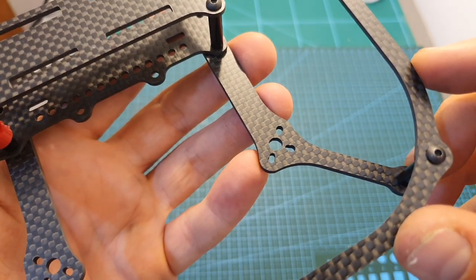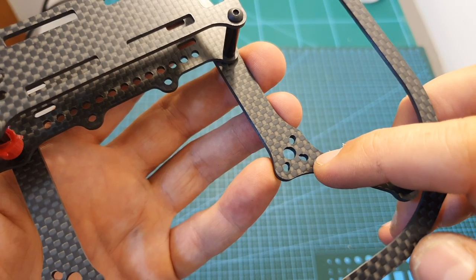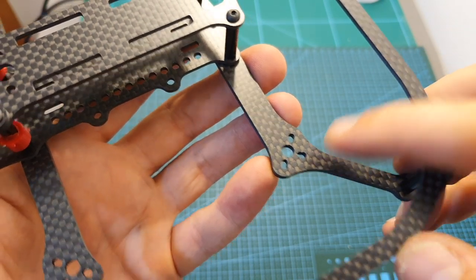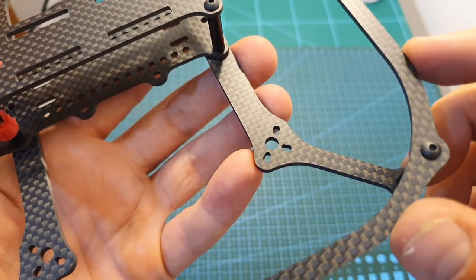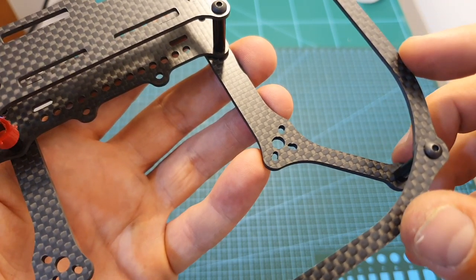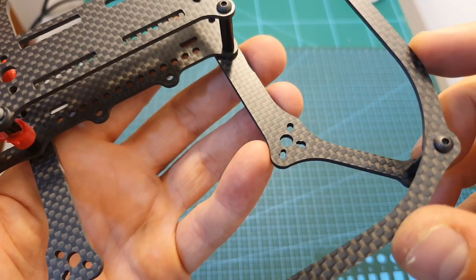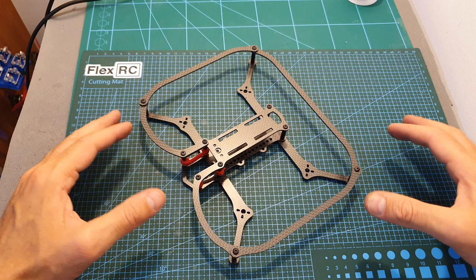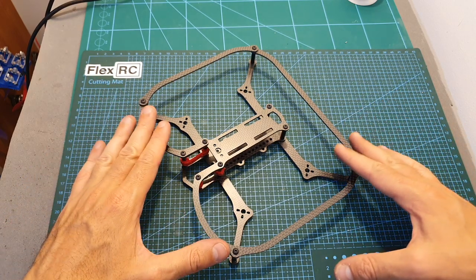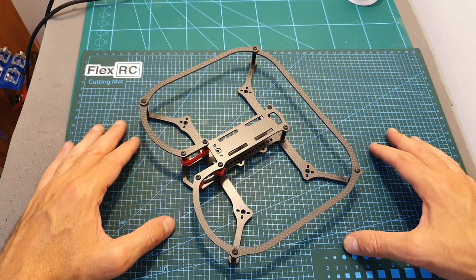In terms of supported motors, you can use between 1103 up to 1503 motors. In my experience, you should stick to either 1303 or 1403 motors, since 1103 motors are not going to be powerful enough, and 1503 motors are going to be too power-hungry and drain your battery very fast. So from what I can tell, this frame is very interesting and I'm going to feature it in one of my next build videos.